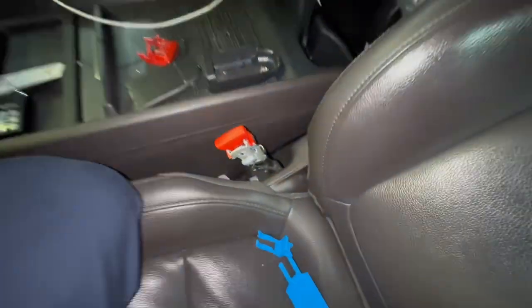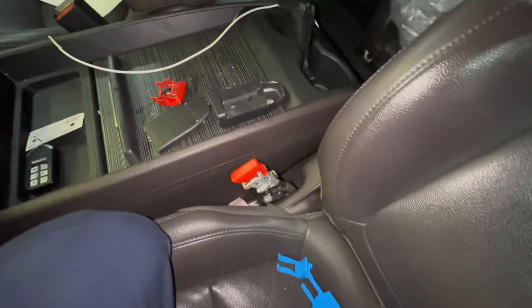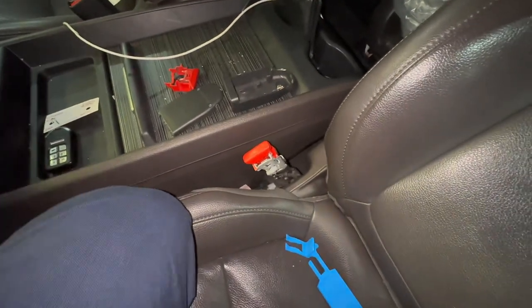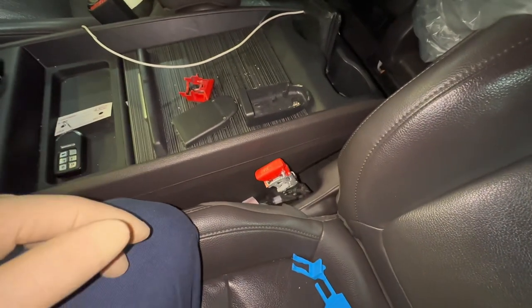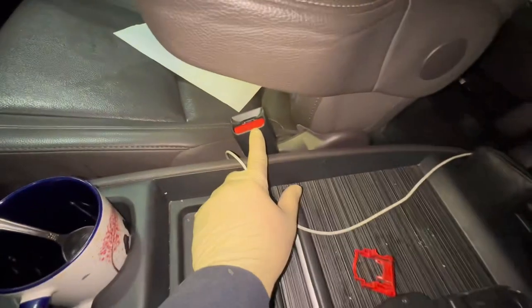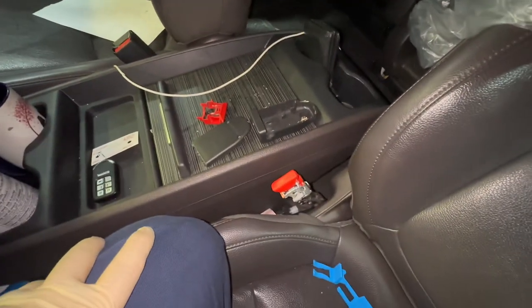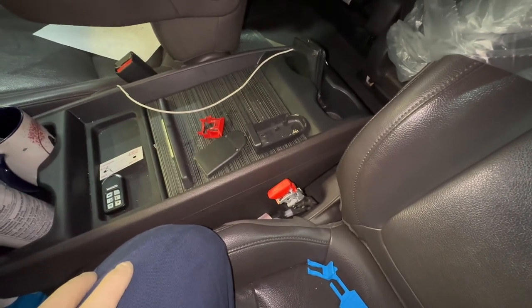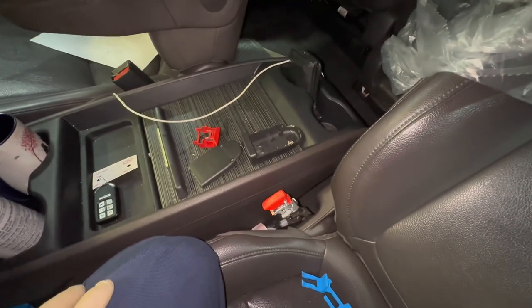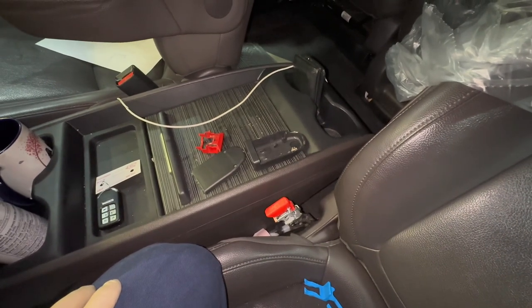I'm basically done with this one — all pictures are taken and I'm putting the covers back on. I just wanted to make this video to show a bit of what goes on behind the scenes. Now I'm moving on to the other side, which might end up needing a buckle replacement. Thanks for watching — drop a comment below with any questions, suggestions, or content you'd like to see.